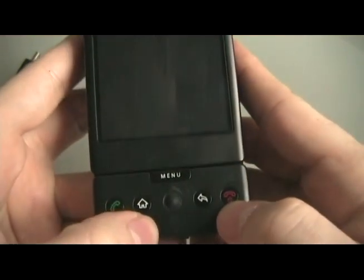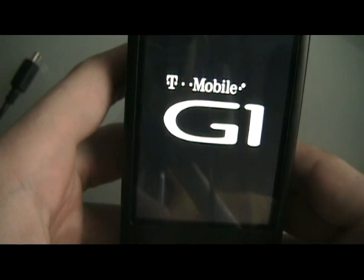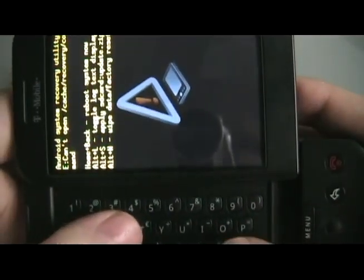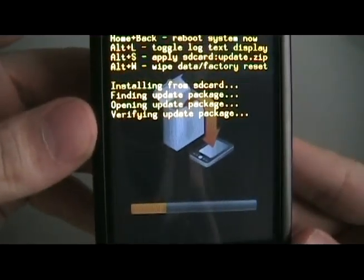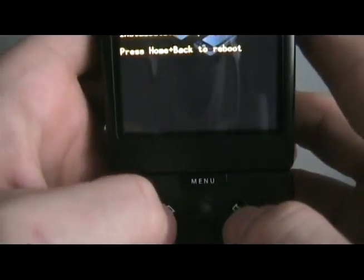Now we're going to turn the phone back on holding the end and home key — keep holding them. Once you have this screen, you can let go. Open the keyboard and hit Alt-L so that we get text. Then hit Alt-S to apply the update.zip that we have on the phone. Once it's done, press the home and back button at the same time and let go to restart the phone.